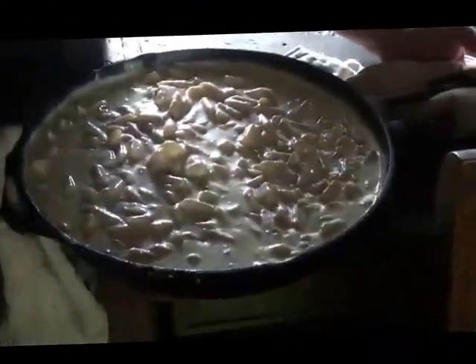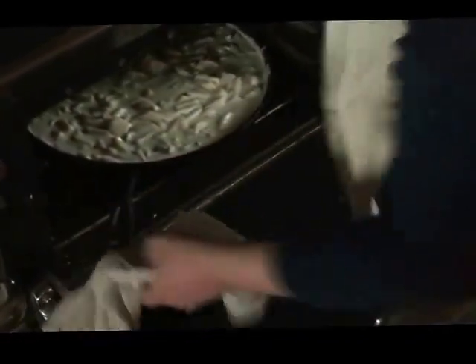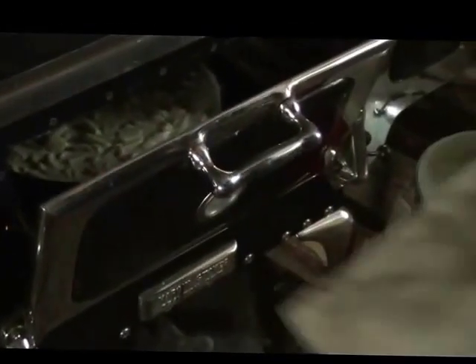Now we're ready to put it in the oven. It doesn't take long for this to cook. My oven is running very hot right now, so I'm even going to cook it partially open. In about a half hour it will be done, and we'll be back then.